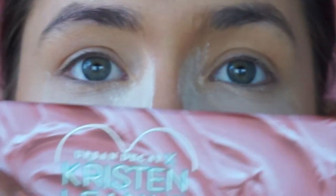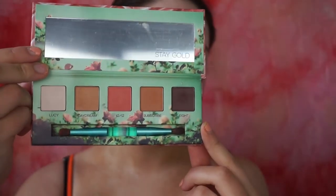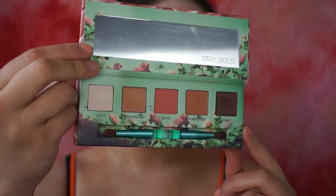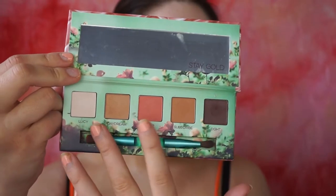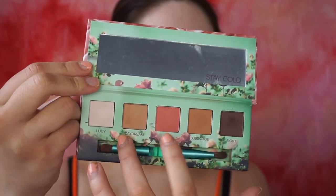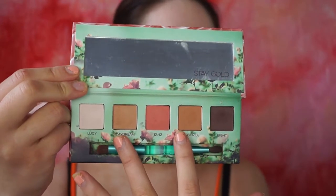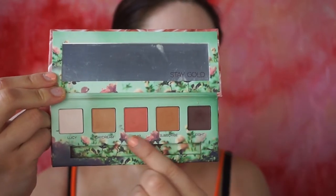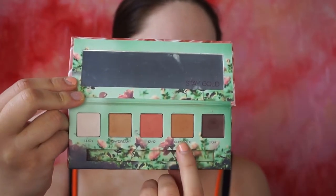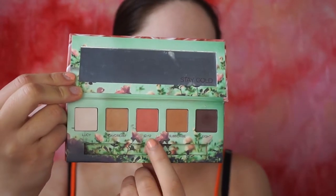So what we're going to be using is the Kristen Leanne palette. As you can tell by my gross nails, which really need doing, I am living peach at the minute. This is the sort of colour palette you get with this one. You get like a nice white, then you've got two warm colours, this one's a little on the cooler side, this one is slightly warmer, and then you've got a really warm-toned peach here.